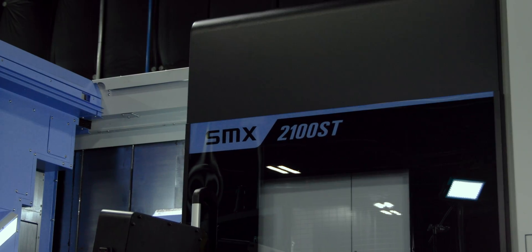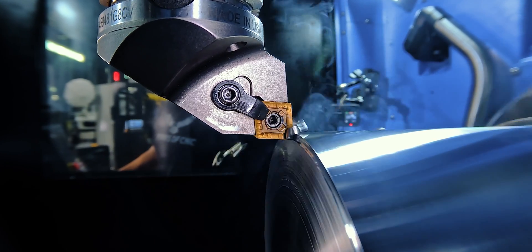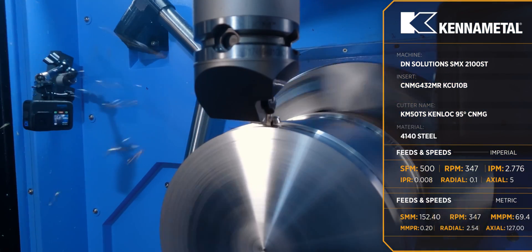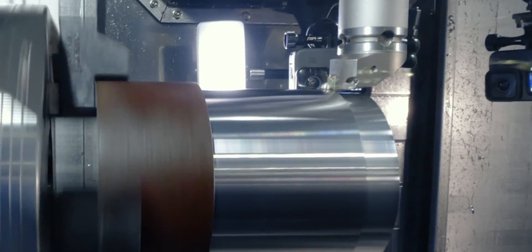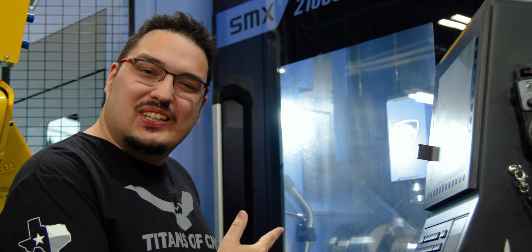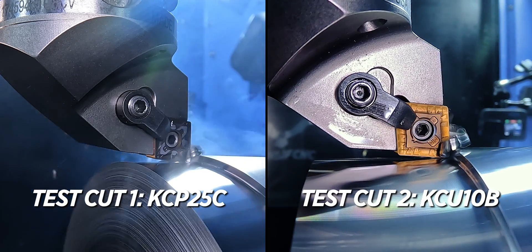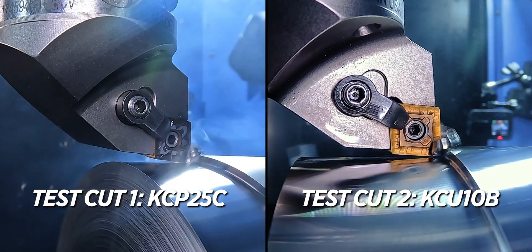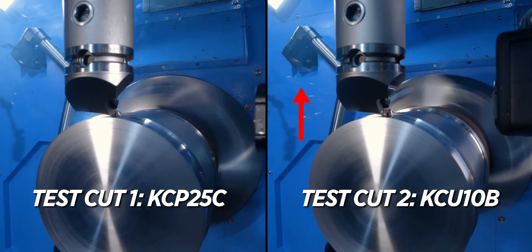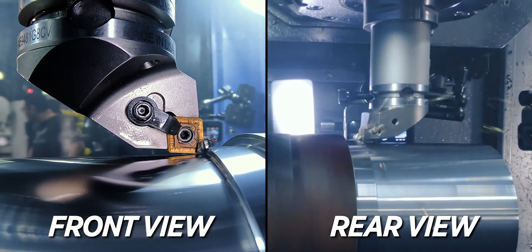I'm going to run it at a very similar speed and see what happens. So we got the second insert in there. At first I thought it was cutting exactly the same, but you can actually see there's not a lot of smoke coming from that insert right now. For the first cut I had to turn on the Aero-X because there was just so much smoke. But these inserts do produce less heat than the other ones, and that's exactly what we were looking for.